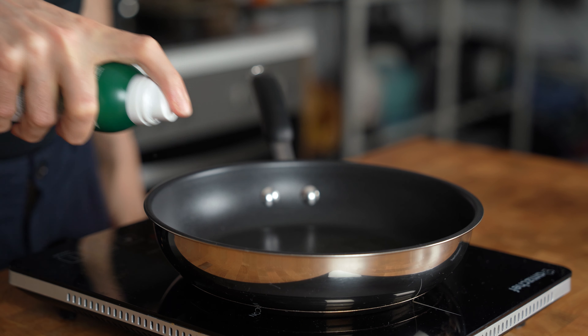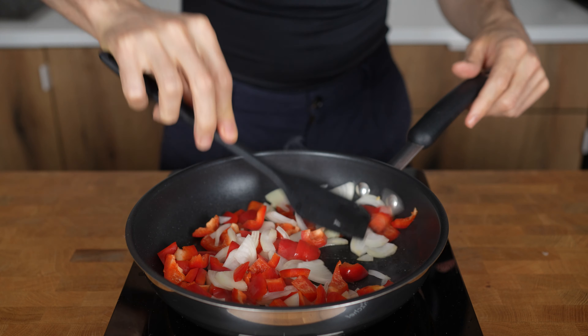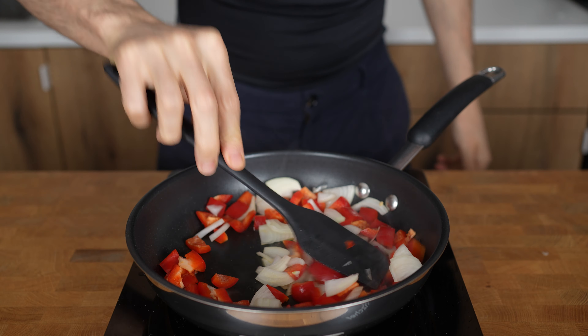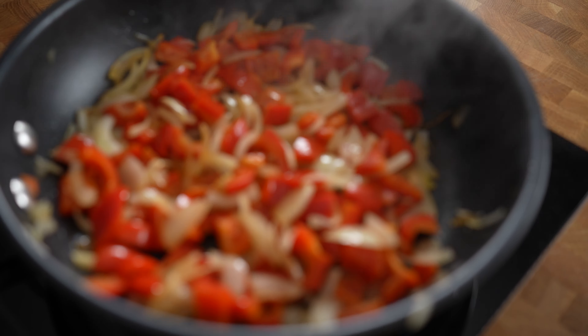Add a couple seconds' worth of oil into a pan at medium heat. The onions and pepper go in first — fry them with occasional stirring for about 3–4 minutes until they slowly become soft and get brown spots from caramelization.